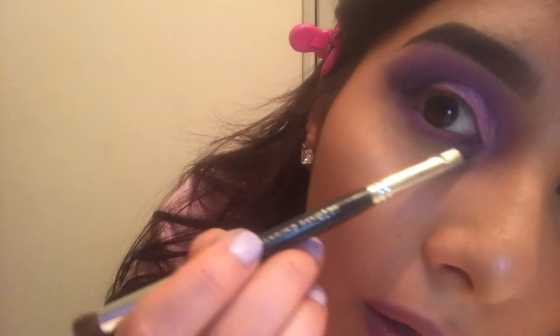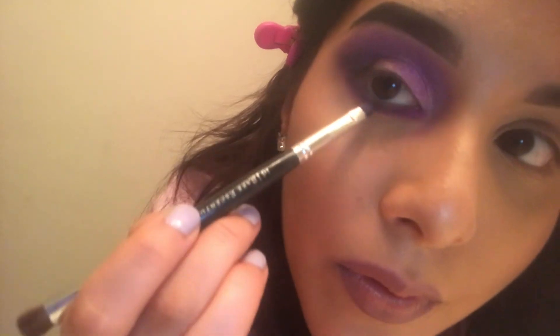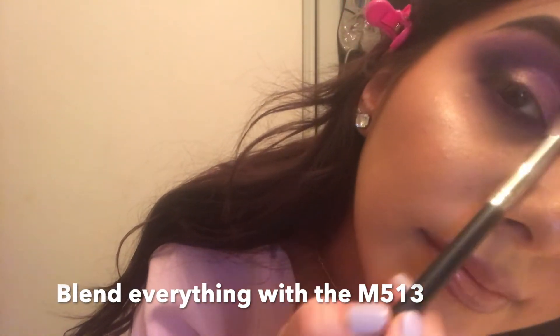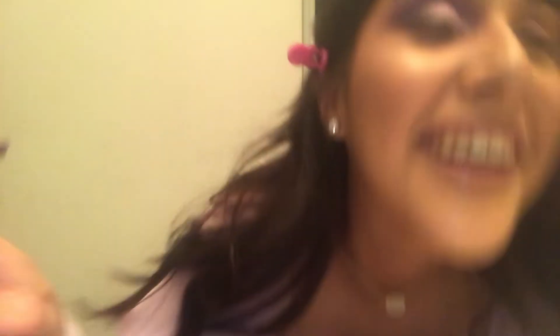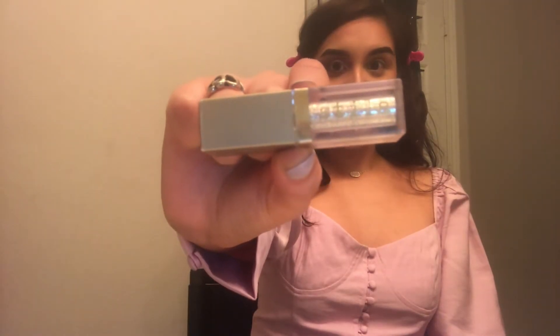Then I'm going in with Blood Queen, then Executioner. Oh wait — I did not see this one: 'Take the Crown.' I'm going to add that on top of Pink Magic. That is really pretty — I'm very happy with how this is turning out. I like to add a little pop in the inner corner, so I'm using the Stila Glitter and Glow Liquid Eye Shadow.